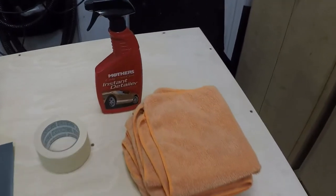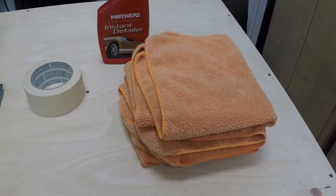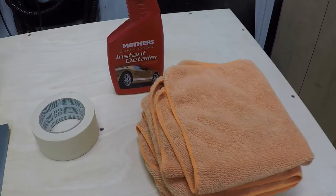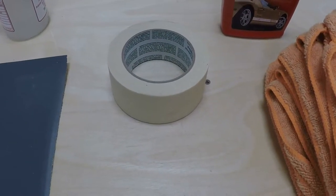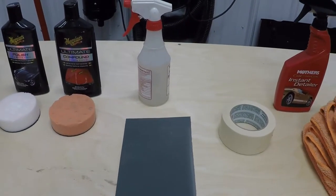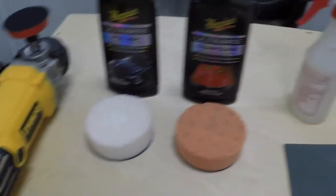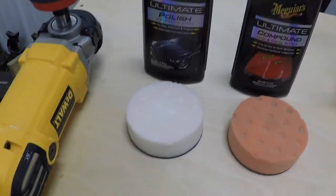Here's everything I'm going to be using. I'm going to start out with some detail spray and some microfiber towels just to clean the surface off a little bit. Obviously if your vehicle's dirty you're going to want to wash it first. Then I'm going to tape around the taillights to protect the paint. I'm going to use some 1500 grit sandpaper and some water to wet sand, smooth everything out, get it all even, and ready to polish. Then I'm going to use a DeWalt rotary polisher, some Meguiar's compound, and an orange pad, and then finish off with some polish and a white pad.